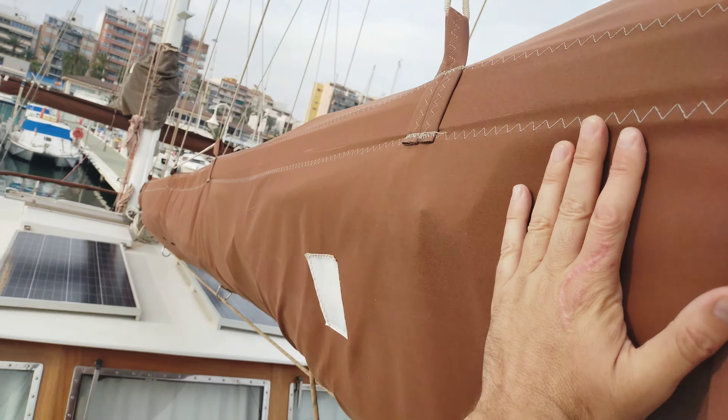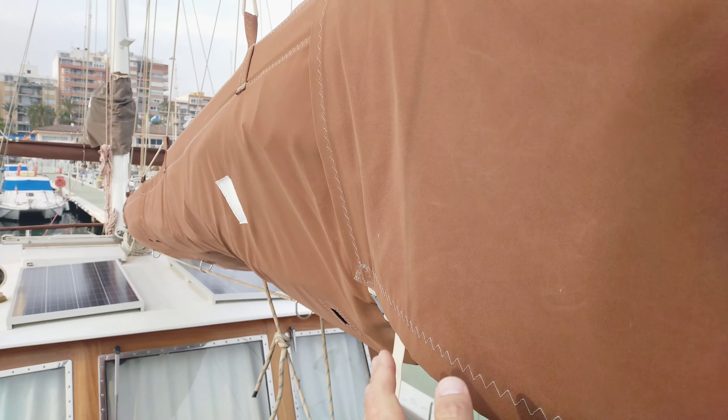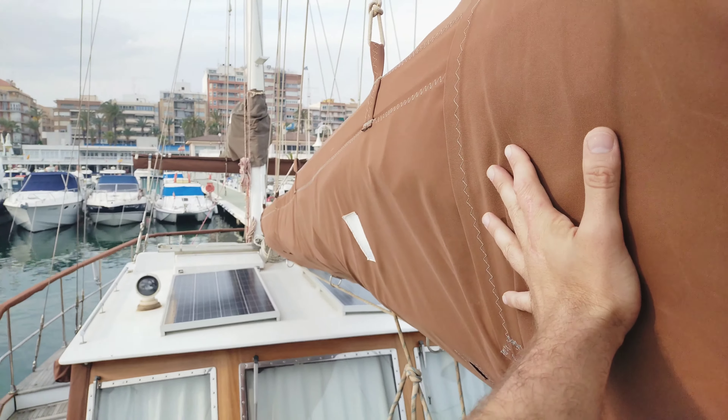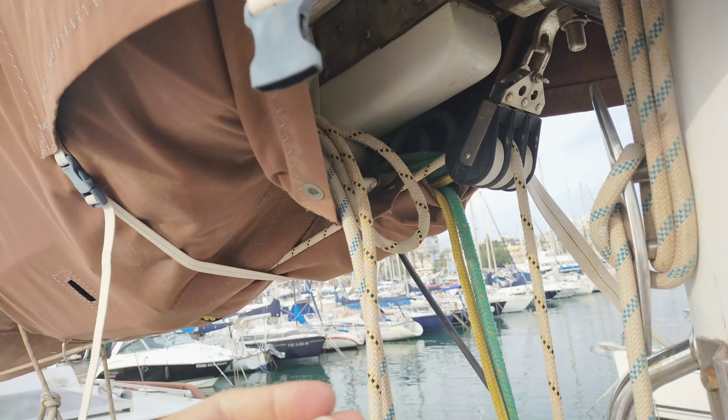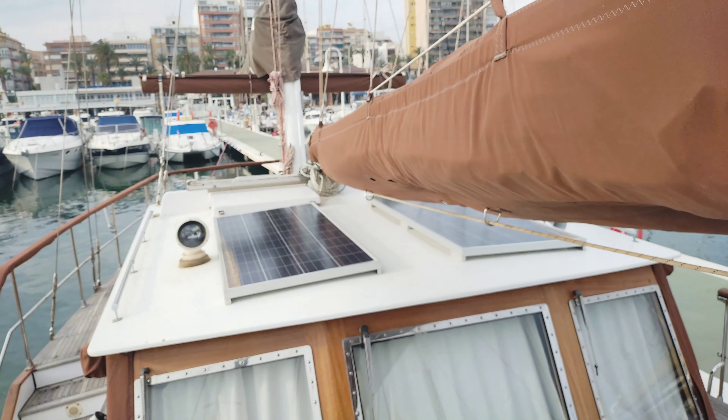This looks pretty new — sorry, they're out of focus as I went in.